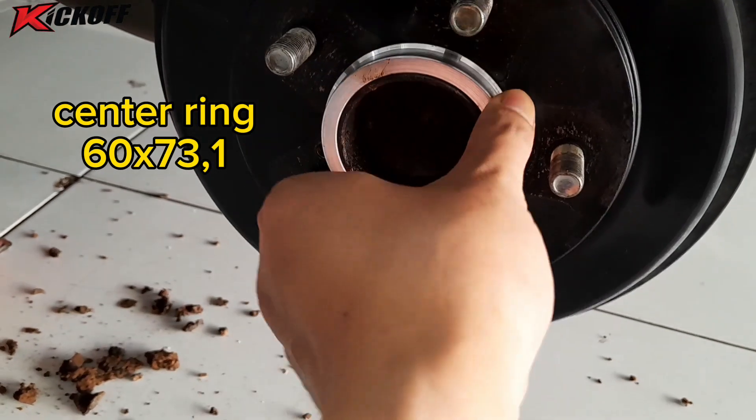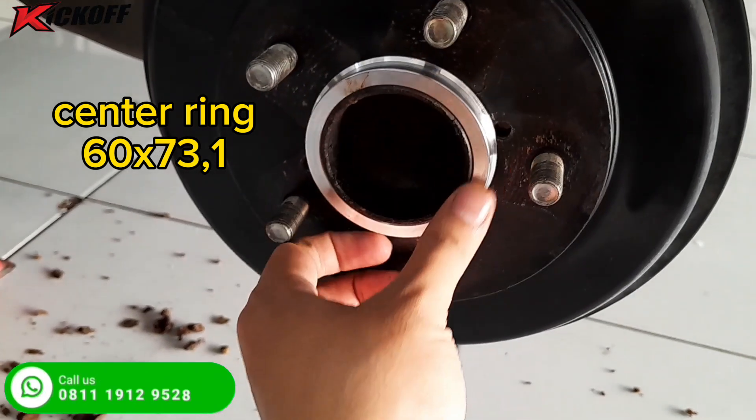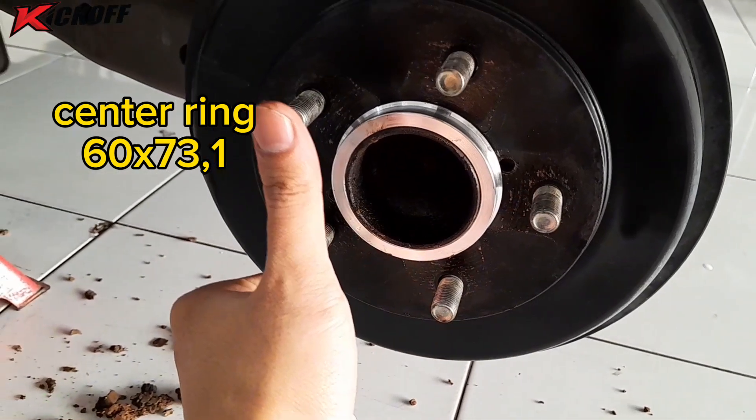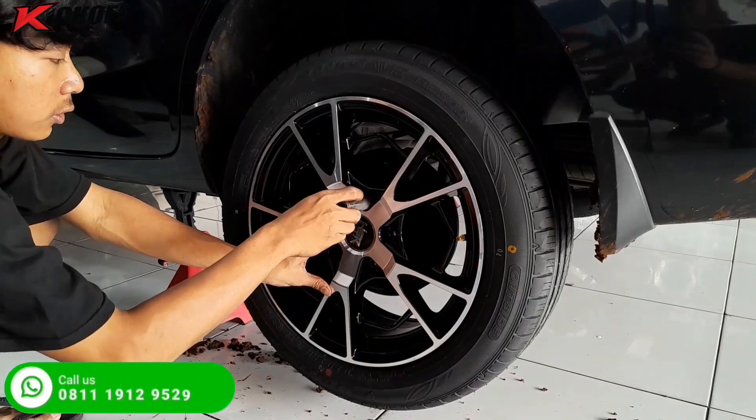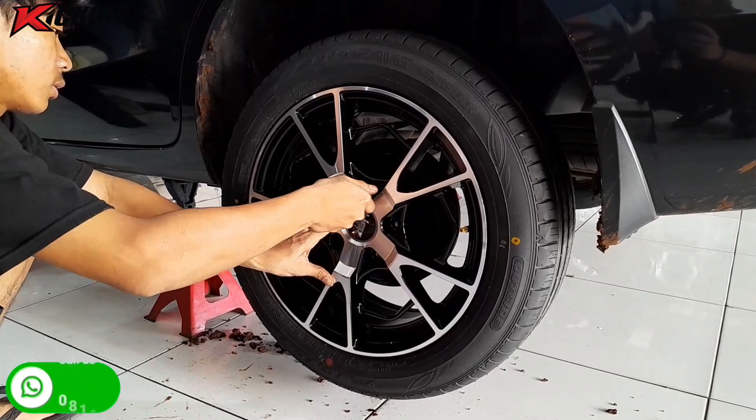Jangan lupa kita pakein centering dulu, ukurannya 60x73,1 buat Suzuki R3. Setelah itu baru kita pasang velak dan ban ke mobilnya guys.